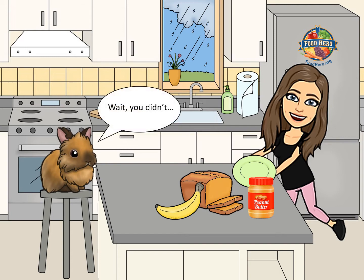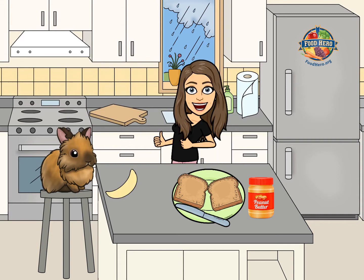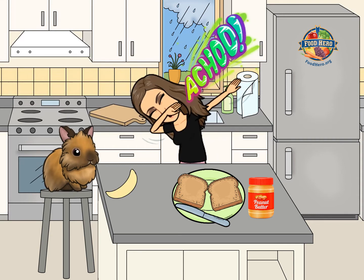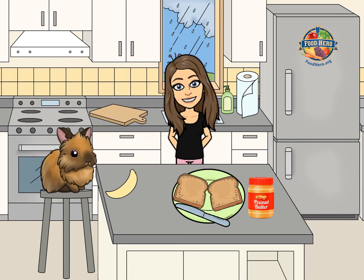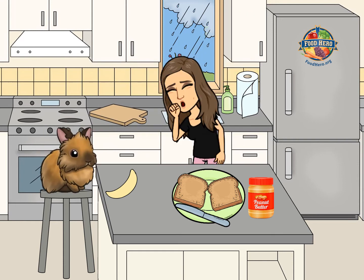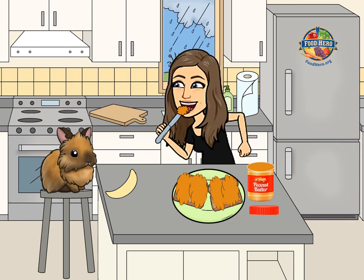Oh look Julius, it started to rain. We came inside just in time. Can you peel the banana, Julius? Thanks! Nice job Julius! Achoo! Bless me! Sorry Julius, I hope I'm not coming down with something. Let's get this peanut butter spread. Mmm, I love peanut butter.